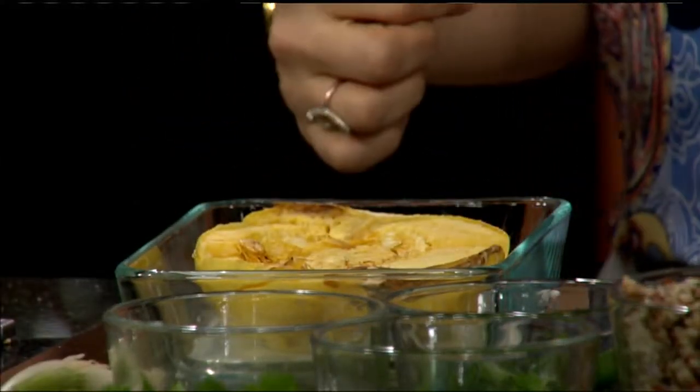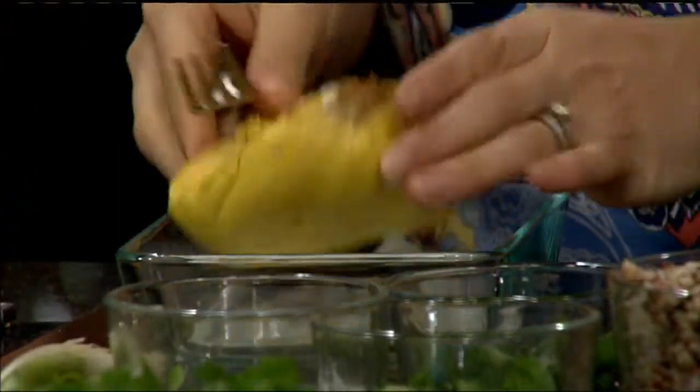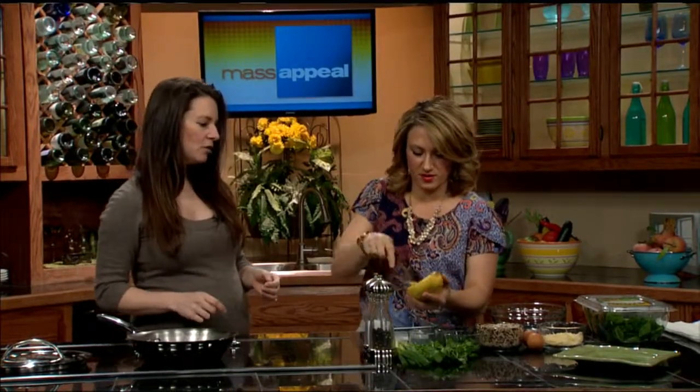And then you scoop everything out? You can actually take the seeds out if you want. Hold it up — you put the seeds right into there, then take just the seeds out.